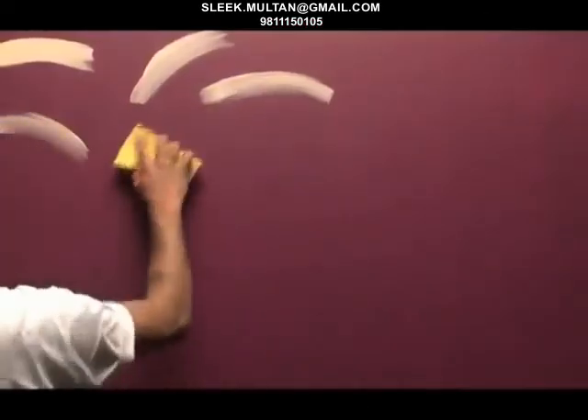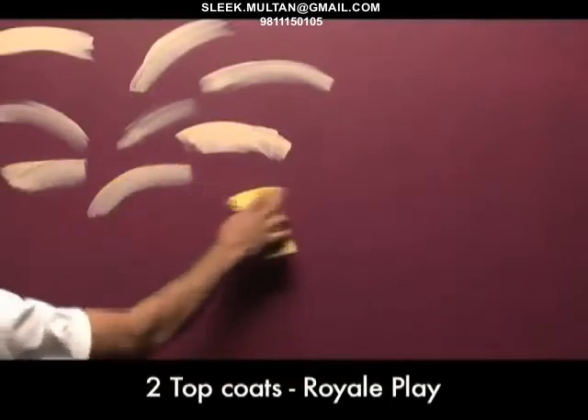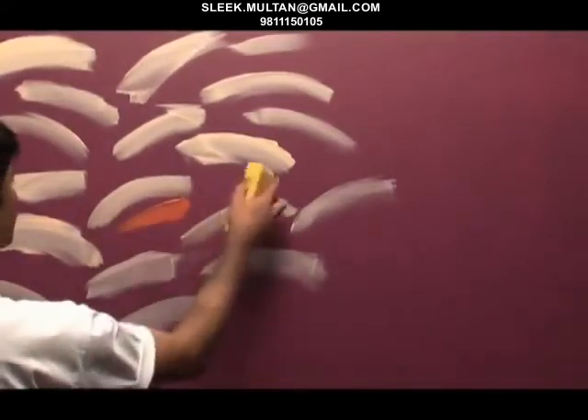In order to get the desired canvas effect, you must apply 2 top coats of Royale Play. First, apply the lighter shade of Royale Play using a color wash sponge in the form of small arcs in manageable sections. Then fill in the gaps between these arcs by applying the second top coat of Royale Play.